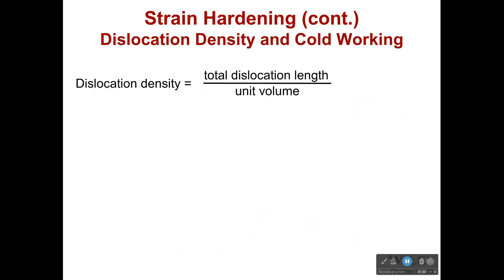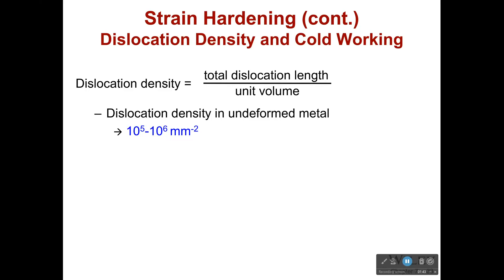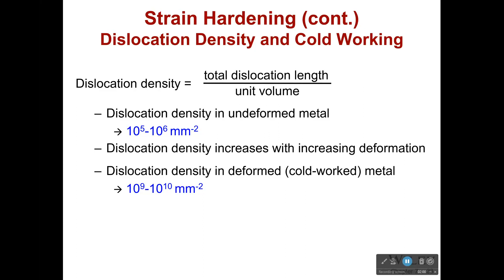Let's talk about dislocation density. Dislocation density describes how many dislocations we have in a particular volume — it's the total dislocation length over a unit of volume. In an undeformed metal it's typically 10^5 to 10^6 millimeters per millimeter squared. But dislocation density increases with increased deformation. When we cold work the metal there are a lot more dislocations in a smaller space because we're bringing them closer together, and also simply because working the material creates new dislocations.